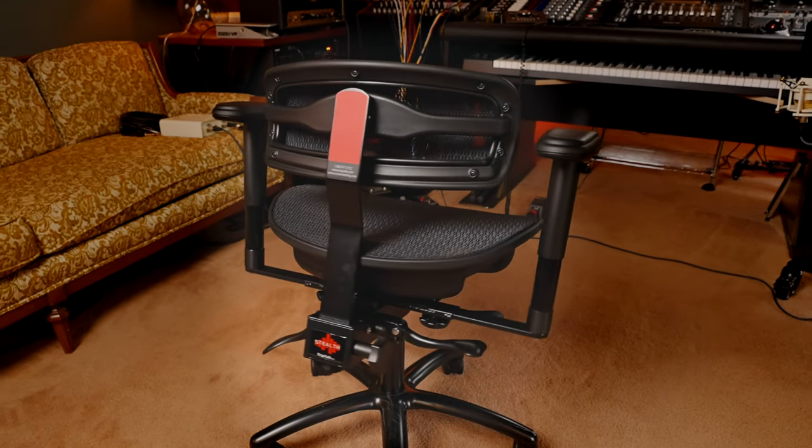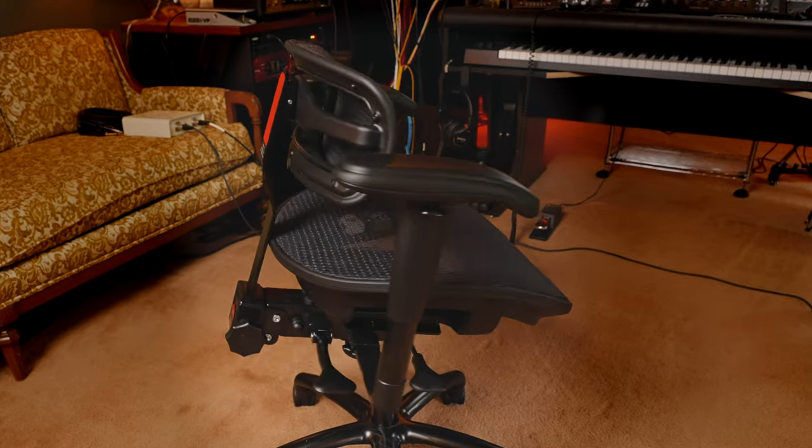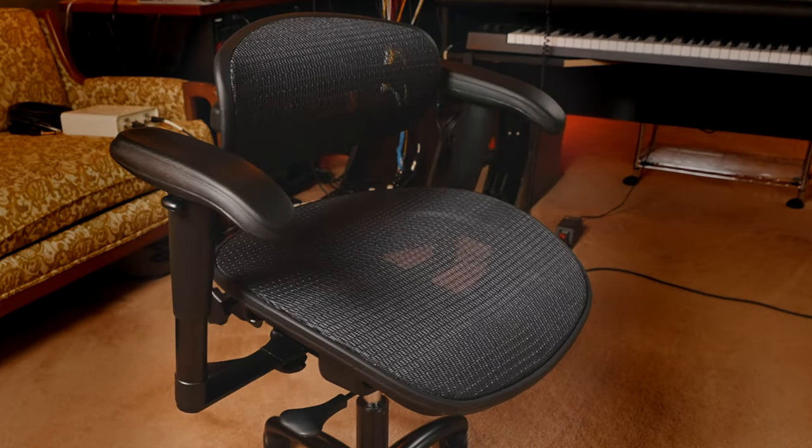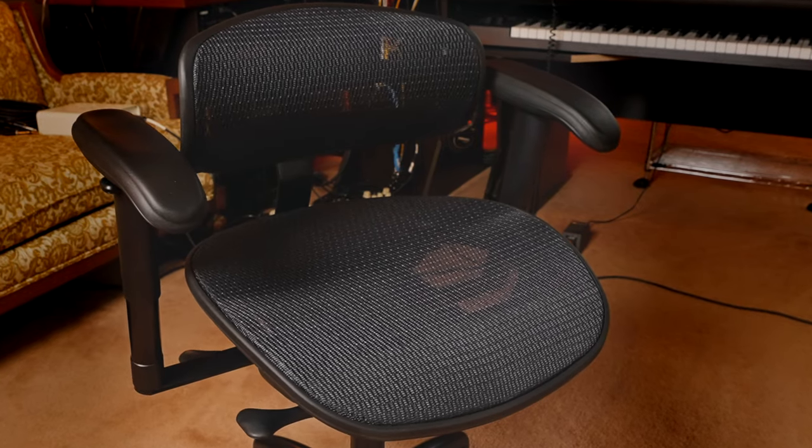In today's video we're going to go all through this chair, I'll give you my first impressions, and tell you if I think it's worth the money. I also want to encourage you — if you're looking for this chair, go to Sweetwater. They have great financing options, a 30-day return policy if you don't like the chair, and they warranty anything you buy from them for two years regardless of the manufacturer's warranty.